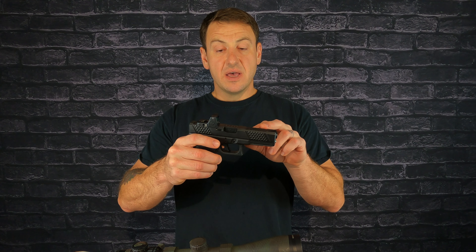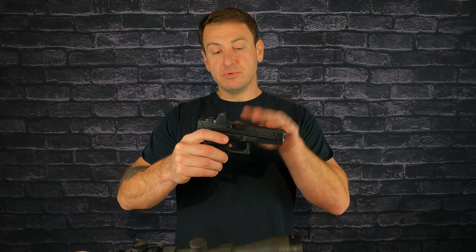I found a slide that's not super expensive — already cut and coated, ready to go — with a good reputation that fills my need of mounting a red dot, specifically a Trijicon. So I went with the Grey Ghost Precision slide and the Grey Ghost Precision barrel. The difference between that barrel and the OEM Glock barrel was very little, so I just went with it.